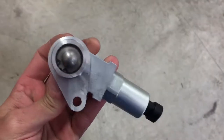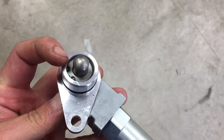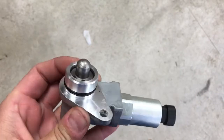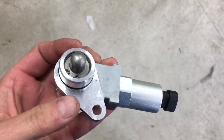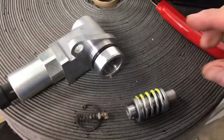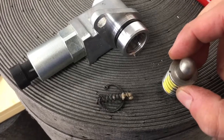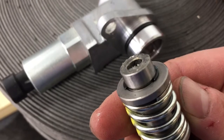Right now you can't see much because everything is internally inside here. What we're going to do is remove that snap ring with a pair of snap ring tools, and then you'll be able to see that this nipple is held in place with a big spring. We're going to do some modifications to that spring to make it a little bit easier to get the car into reverse. This is what you get when you take the snap ring out — you can see the spring is on this plunger, held in by another snap ring, so we're going to remove that snap ring.